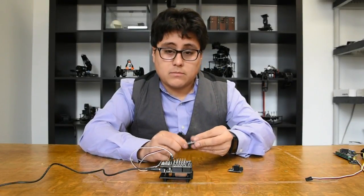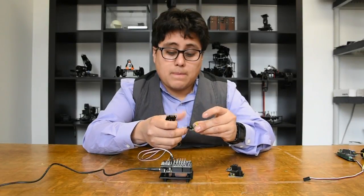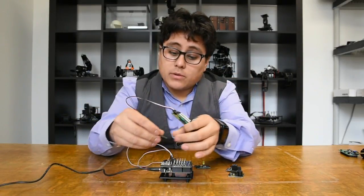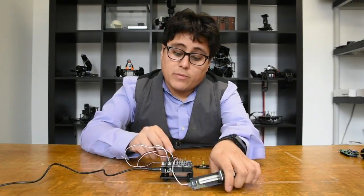I can even plug in a buzzer or an LED. I've also got analog sensors — variable sensors — so I'm going to plug this into analog input 0. I'm going to move my LED over.